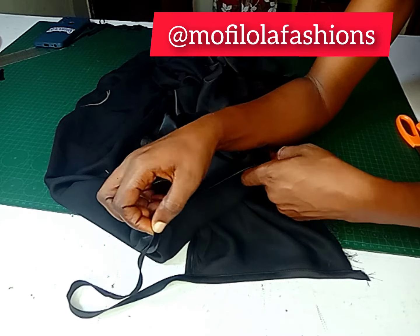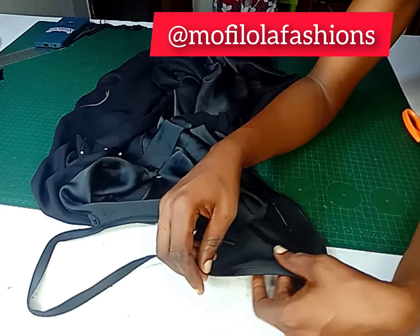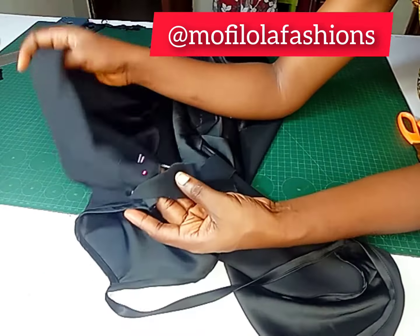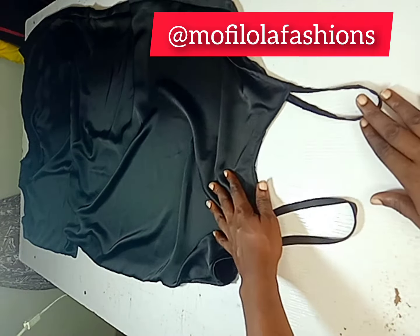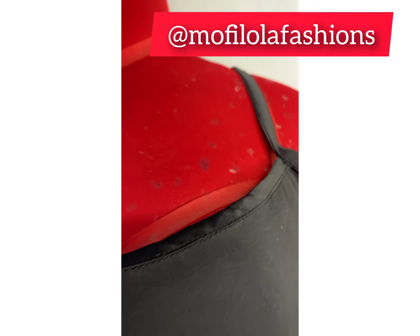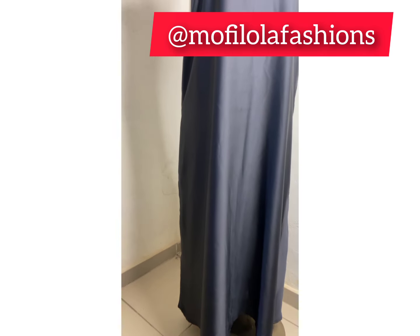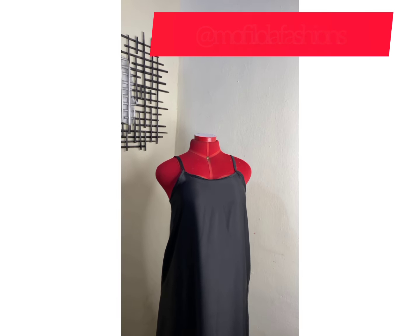Now I'm here to join the side seam. This is what it's supposed to look like — it's already looking very beautiful. Here is a closer view. I'll repeat the same thing on the other side. After I have finished sewing, I'm placing it on the mannequin for you to see the final look. This is the final outcome — this is the length. If you like this tutorial, kindly give me a thumbs up, share, like, and subscribe. Catch you next time, bye!